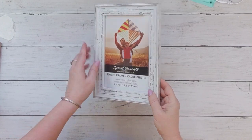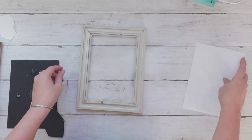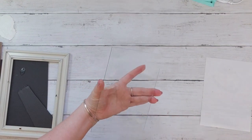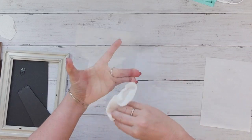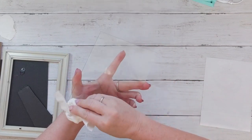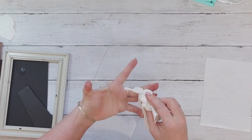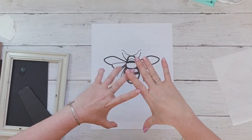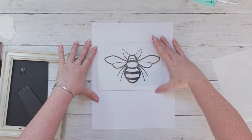This is another technique I wanted to try. I grabbed a picture frame from Dollar Tree — they look really rustic and kind of shabby chic — and pulled the glass out to clean it. I'll print out any image I want; simpler is easier. I printed out this bee, and now I'm going to center my piece of glass over the top of it.